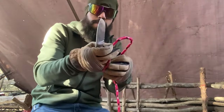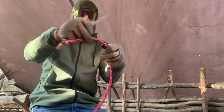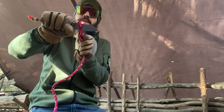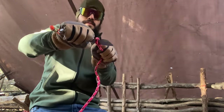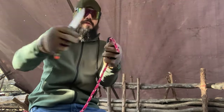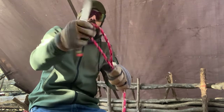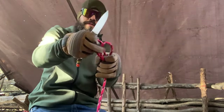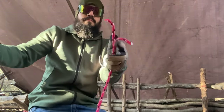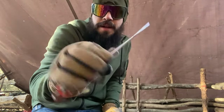Another little test — some rope cutting with the Lionsteel M2M. Full flat grind glides right through that rope. Let's try and double it up a little bit — I don't think it's going to matter much. Double it up. The Lionsteel M2M — it's pretty good.